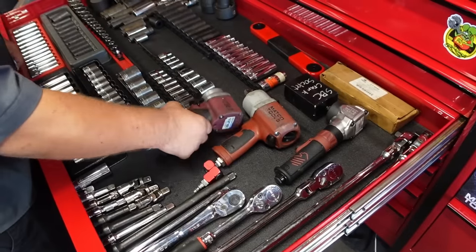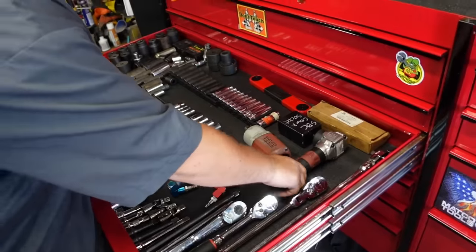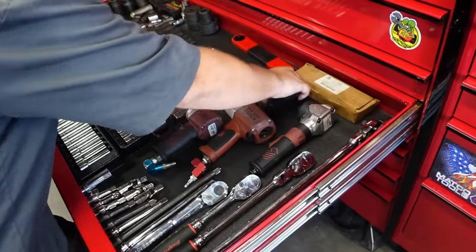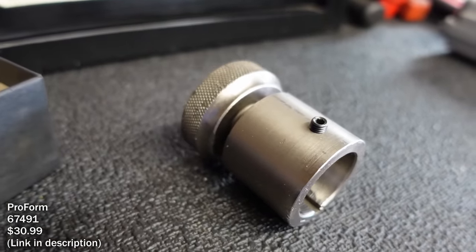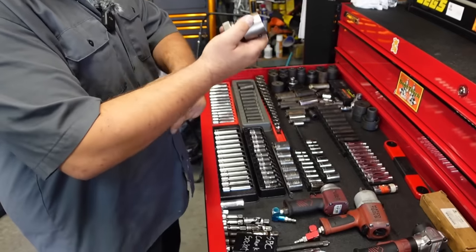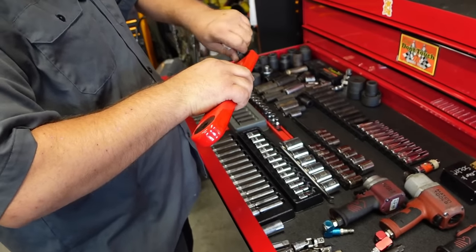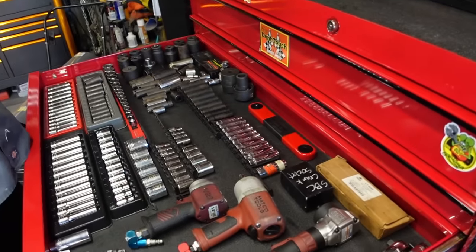He has a medium-size bar and a shorty, and loves a thin Craftsman shorty for getting into harmonic balancers and front-end work. There's also a crank socket for a small-block Chevy - you can turn the motor over and when building it, put your degree wheel right on it to degree your camshaft. You can put that on even if the harmonic balancer isn't on.